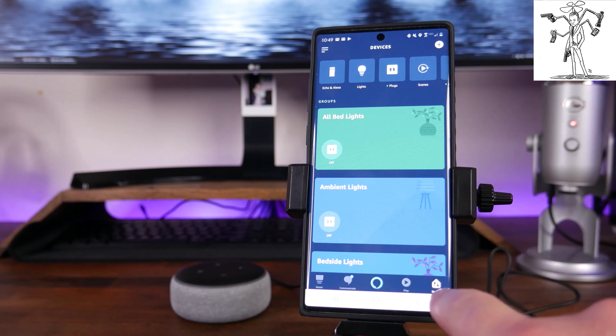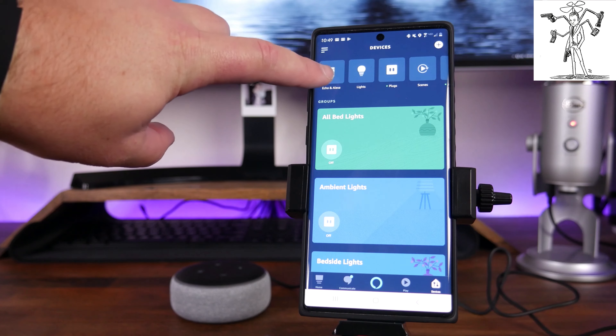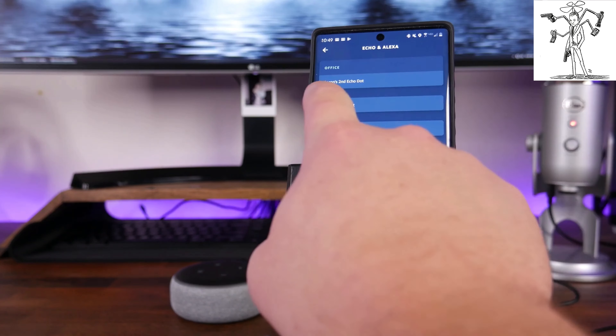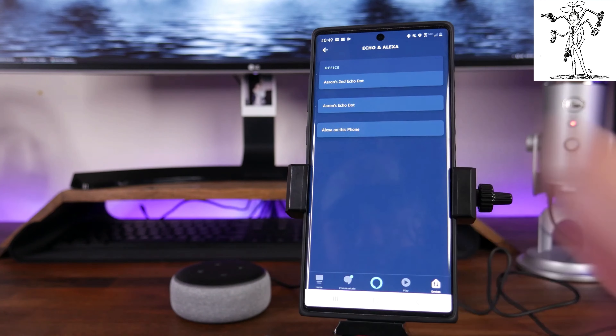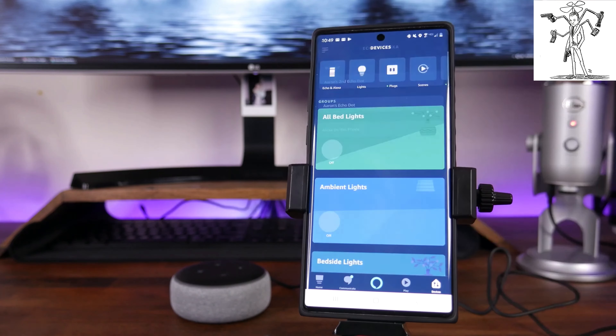If we go into Devices by clicking on Devices in the bottom right, and then tap on Echo and Alexa up in the top left, you can see that we've got Aaron's Echo Dot and Aaron's second Echo Dot both listed on there, and of course we do have Alexa on this phone as well. So you can see that both of those are set up and ready to go, and now you can use your Echo Dot to control your smart devices.